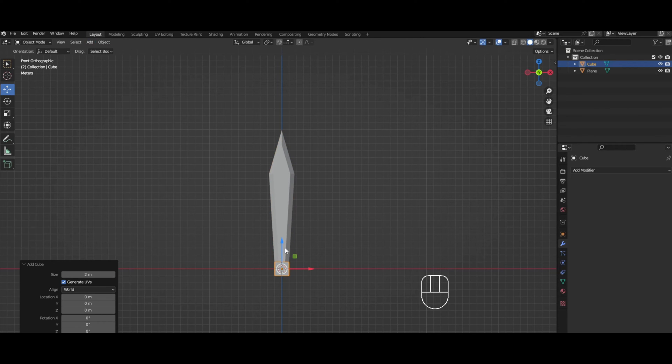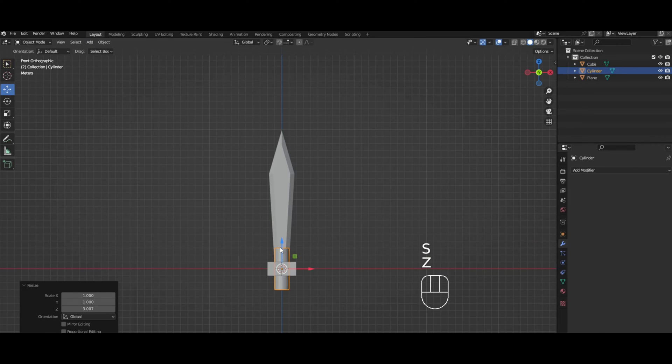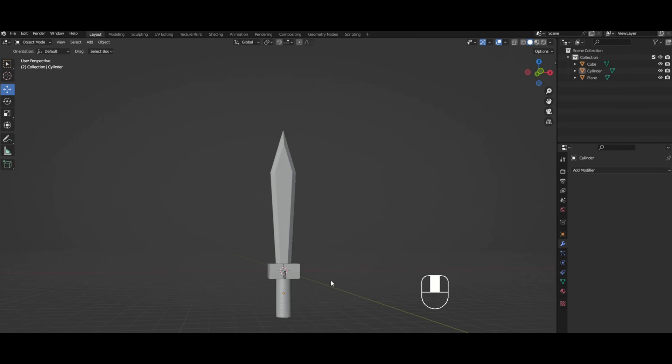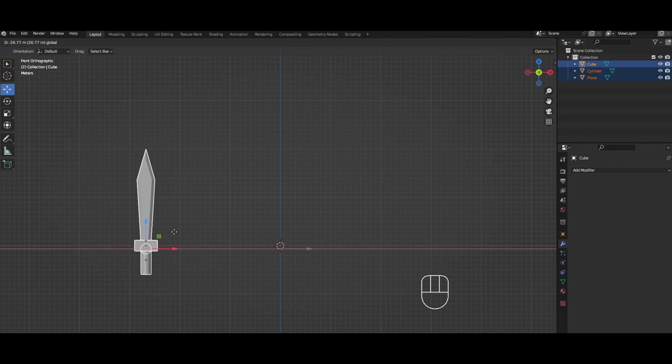We're only going to be talking about blades today, so we're not going to be talking about hand guards or the handle. But we're just gonna add a very simple handle just to round things out.